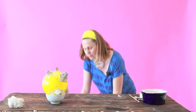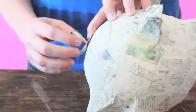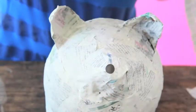I've prepared a pig for us. This one only needs to get some eyes and a tail and a slit for the money.